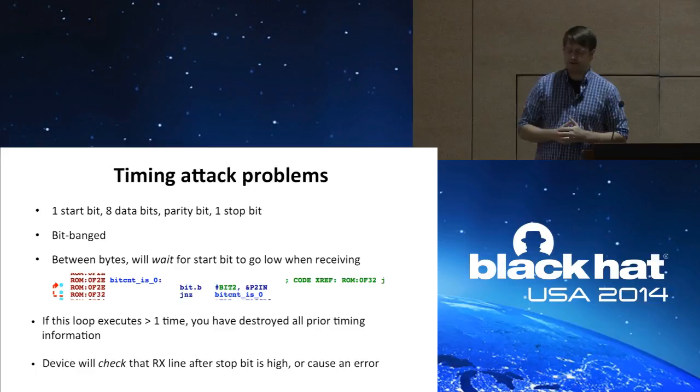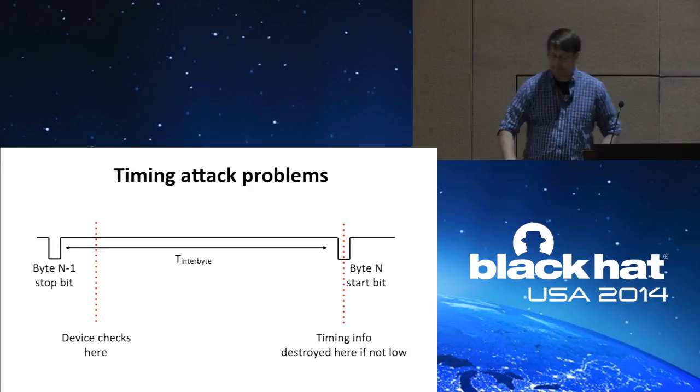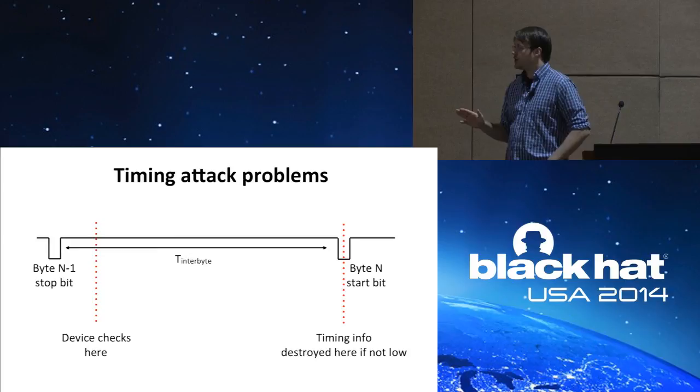Looking at this graphically: you see byte N-1's stop bit, then the next byte's start bit, and where the device checks, and where all timing information is destroyed if that start bit line is not low. The time between the stop bit and the start bit I call the interbyte timing, and we want to determine the ideal interbyte timing to perform this attack.